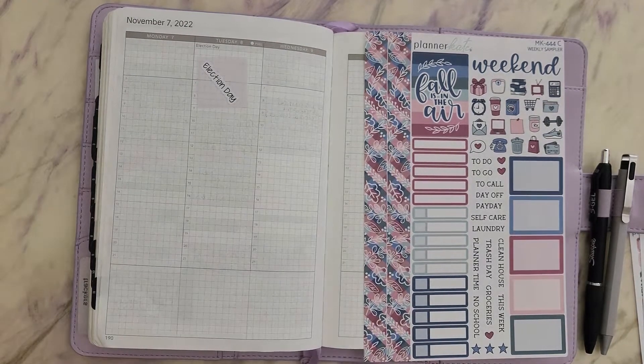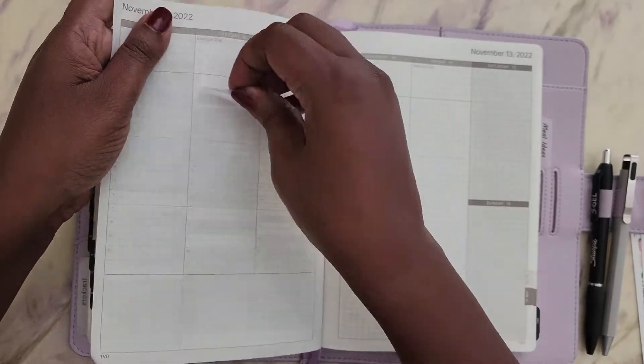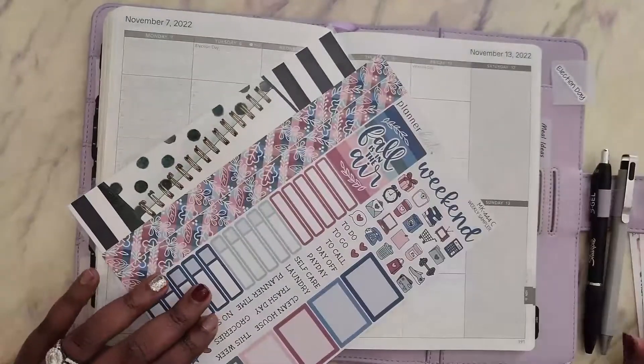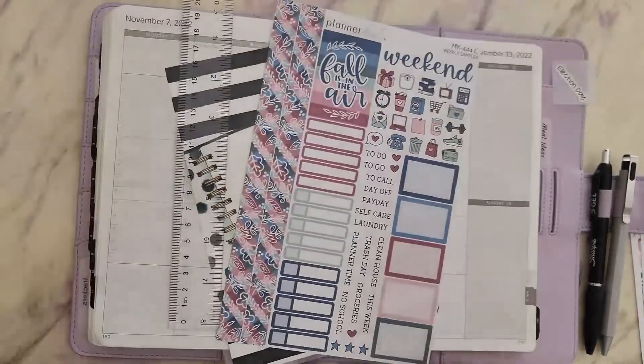Hello everyone, welcome to my channel. My name is Lawanda, but you can call me L. Today I've decided to do a plan-with-me video in my Wonderland 222 A5.